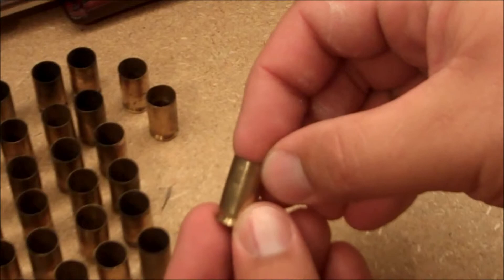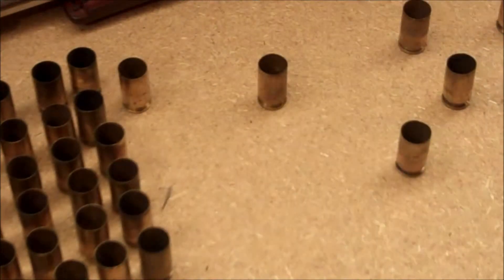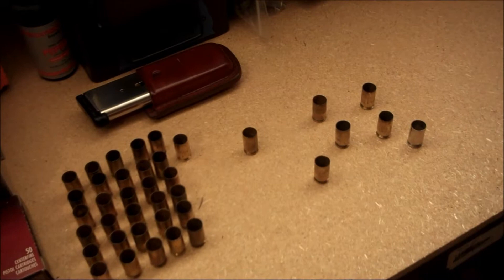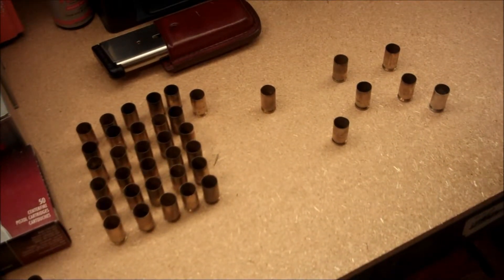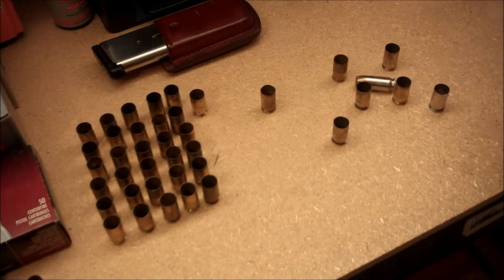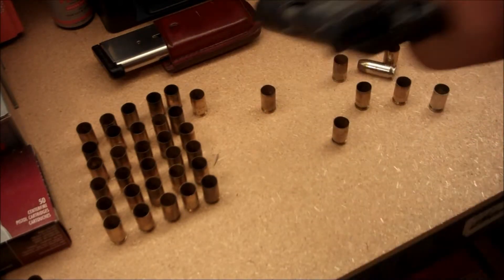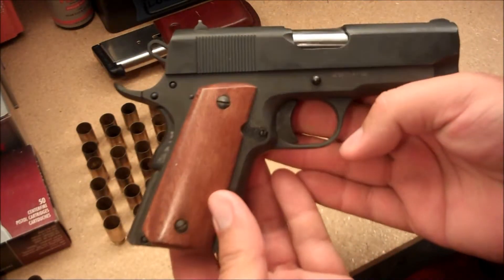That's a small one there. The rest of these I just picked up and this is out of the box — that box down there — it's all my spent casings. The question is, I don't know why the gun does that. I've asked a couple of people and they've never seen that kind of thing before. This is the gun that does it — the Rock Island Armory commander size 1911.